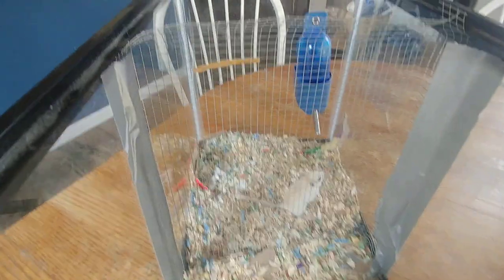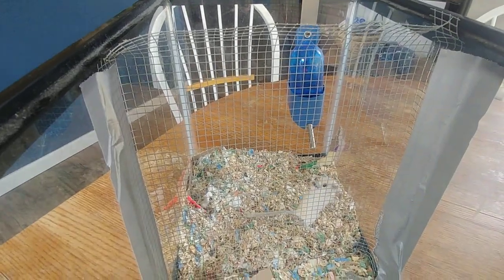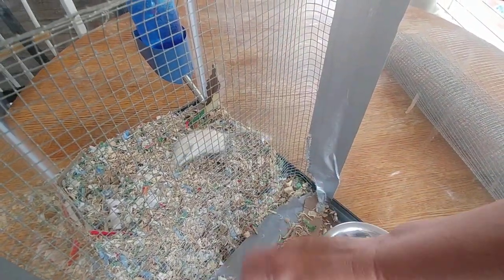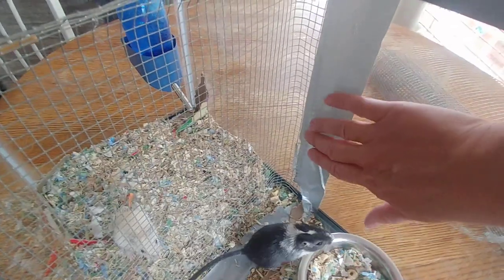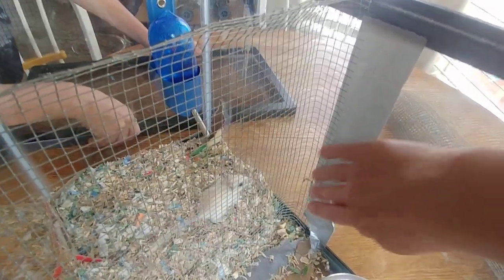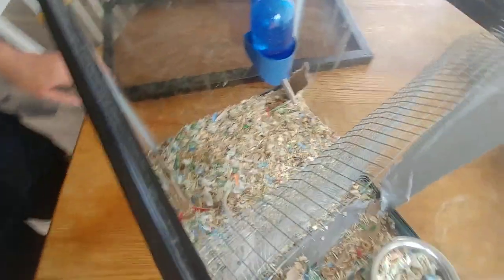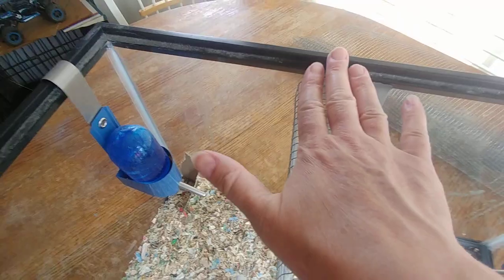We measured the tank and cut the wire to be about a half an inch to an inch bigger on each side so we could fold it over. We folded it over on the bottom of the tank and taped it down on both sides all the way across to keep the sharp edges of the wire from hurting the gerbils.